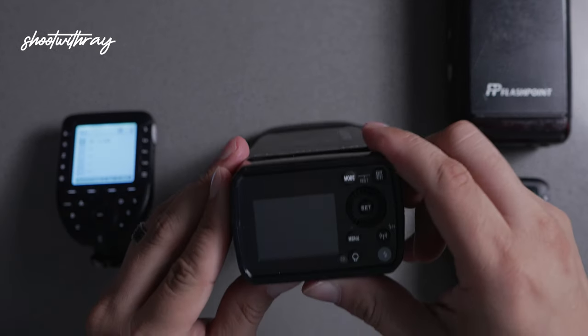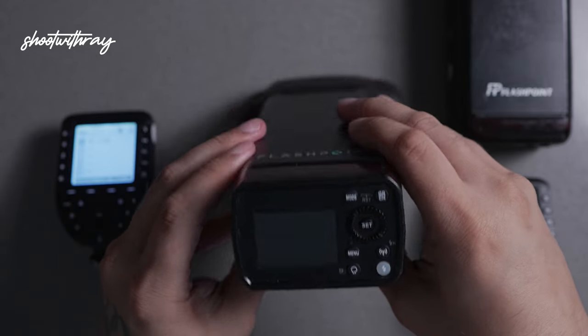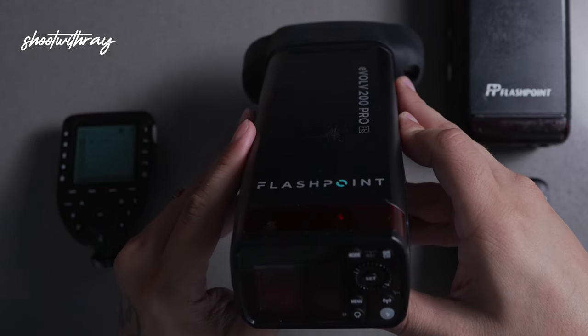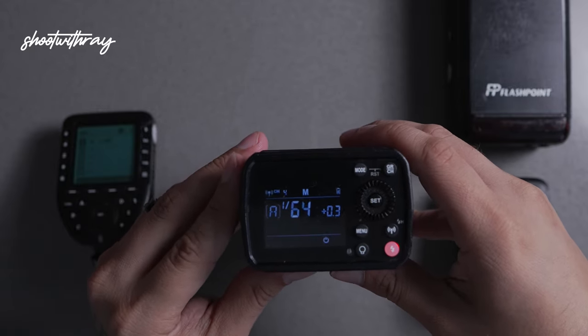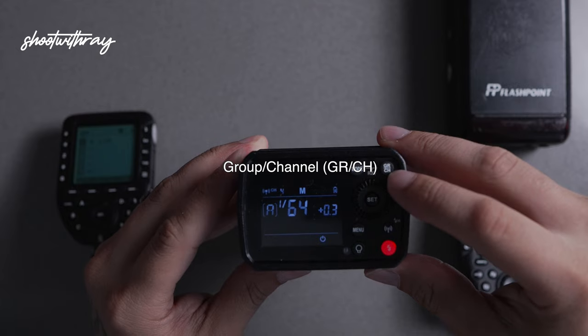I'm going to grab the unit and we're going to turn it on using this left button here. This is the AD200 Pro by Flashpoint, so the power button might be different on some units — look for the power button and turn it on. This GRCH button here is the group and channel button.